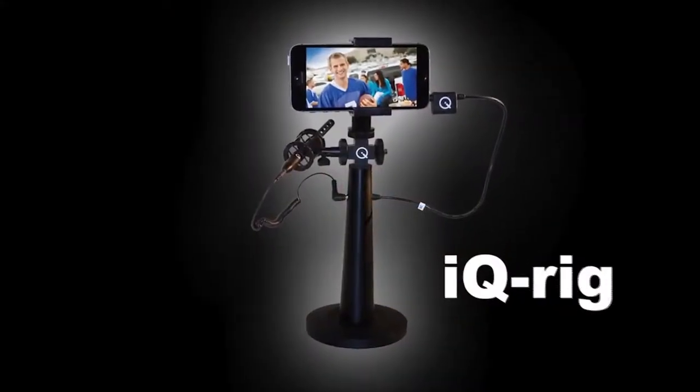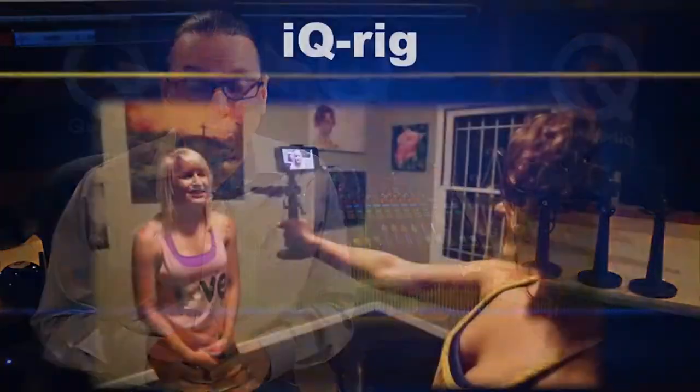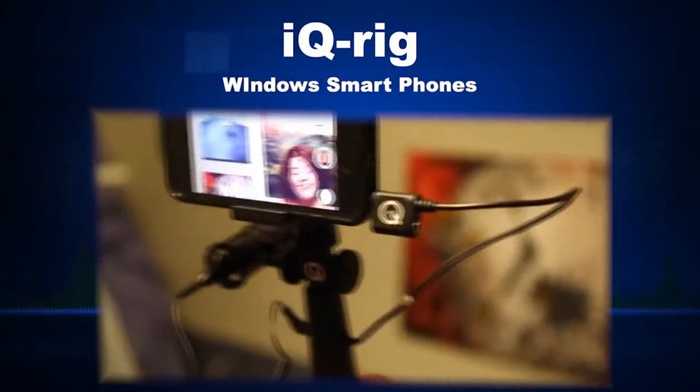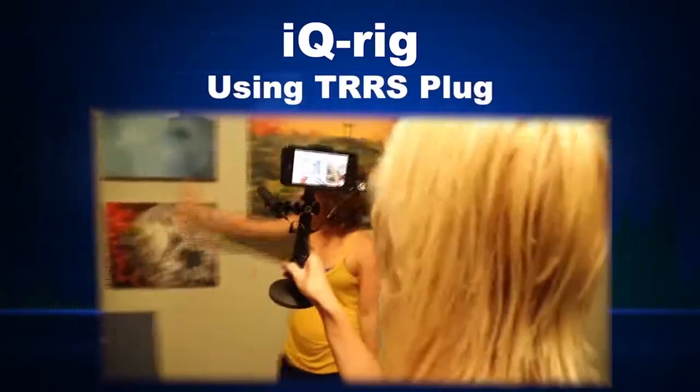Hey, Mark from Q-Audio here with an in-depth look at the iQ-Rig microphone kit. The iQ-Rig was made specifically for those needing an all-in-one solution for better audio and video on the iPhone, Android, and Windows smartphones or other compatible cell phones that use the TRS compatible plug.